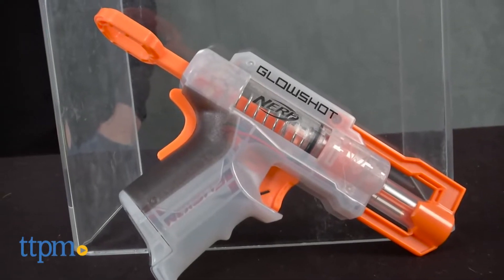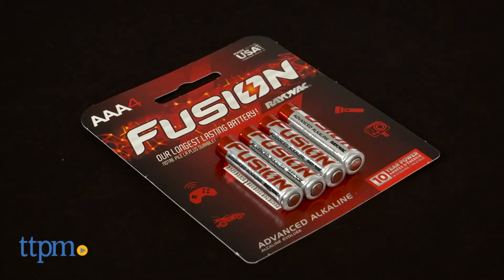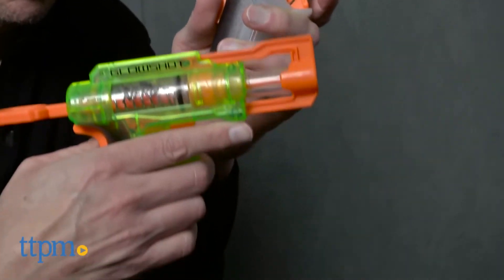Now they come in two different colors — one is clear and one is green. First thing you need is two AAA batteries because you pull a trigger and they glow. As you can see, they glow different colors depending on the color blaster you have.